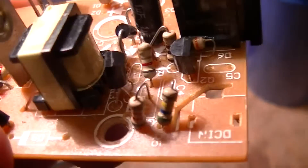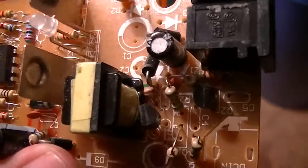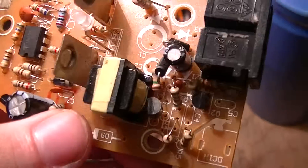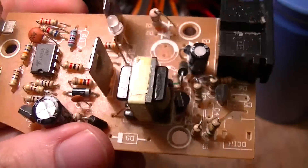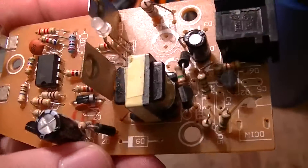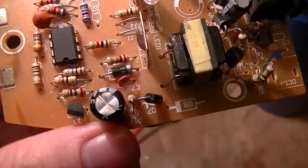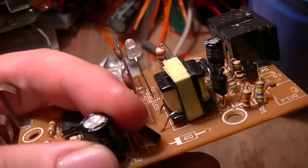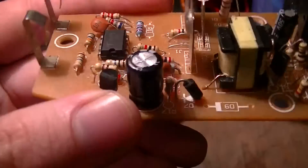This is what passes for the input circuitry. As is to be expected, this is just some kind of an oscillator driving a transformer — not a true switching power supply — and it drives in some kind of pulse fashion, because there's just half-wave rectification on the output, which I presume uses some kind of ultra-fast rectifier.